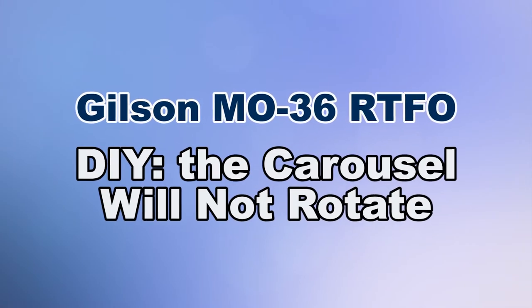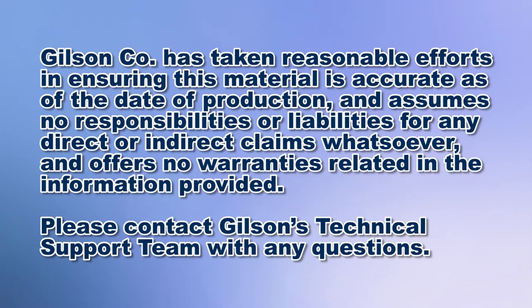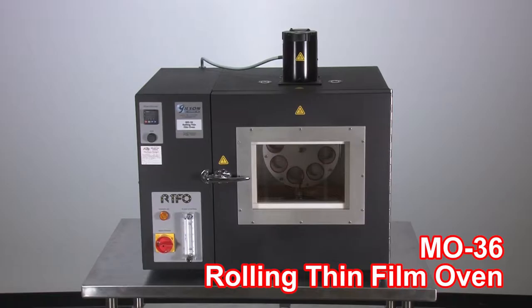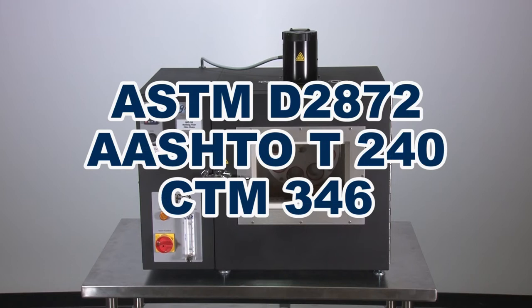The Gilson Rolling Thin Film Oven features advanced design, durable construction, and repeatable accuracy in measuring the effects of heat on asphalt binder specimens, in accordance with ASTM and AASHTO test specifications.